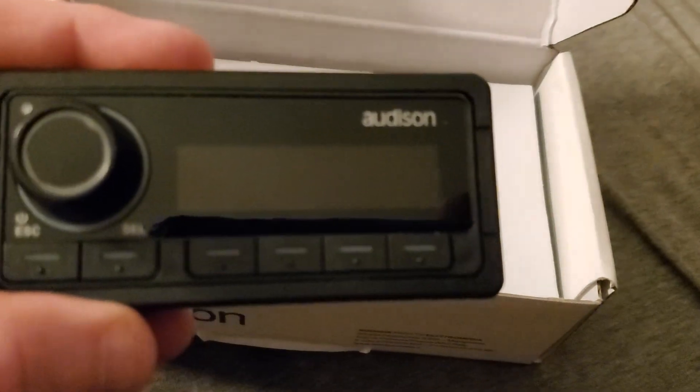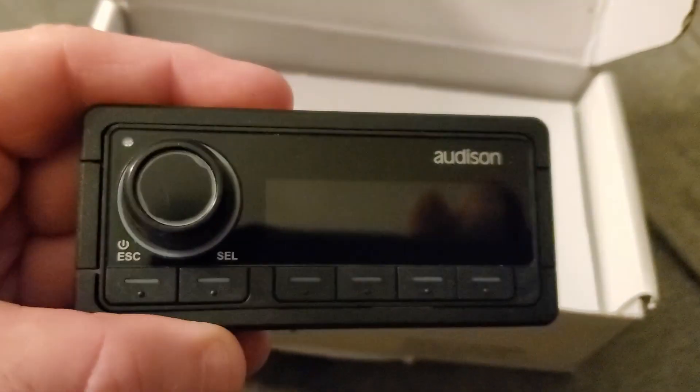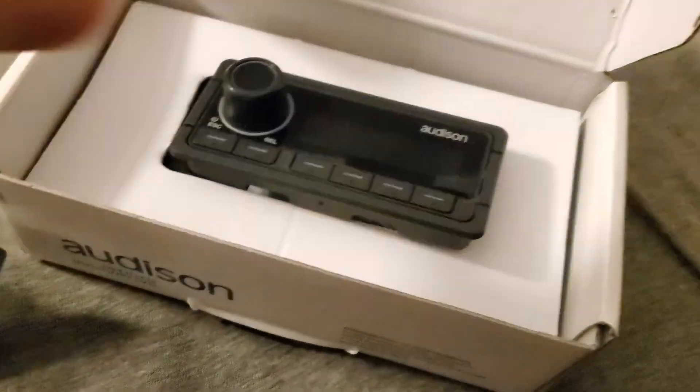I got it for one real big main reason. With this item, you can actually change your soundstage. You can have multiple tunes in your amplifier and basically choose what soundstage design you want. I got two tunes done and I could go from A to B as I choose and get completely different sounds in the cabin — one that's more front justified, one that's more rear justified.